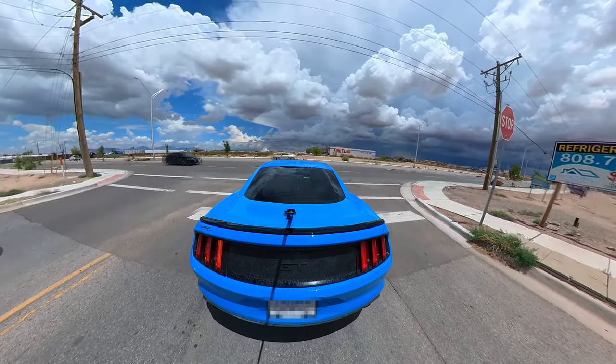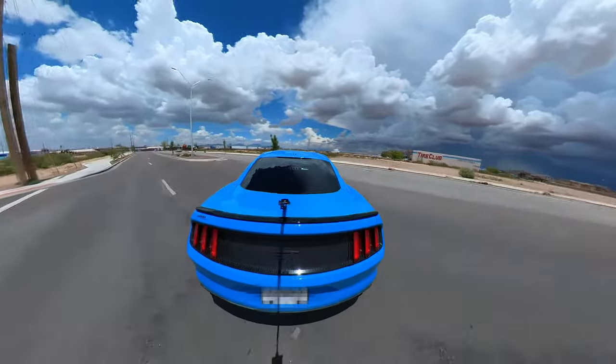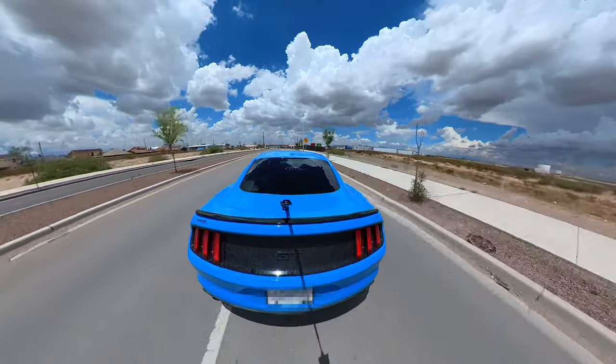Yo, hey guys, it's me again, and this is how you get this cool video game third-person look from your car — and that is with a 360-degree camera.